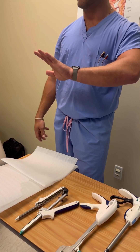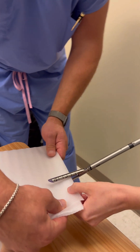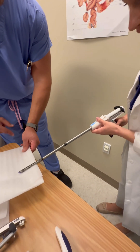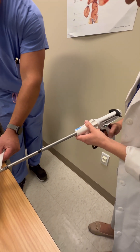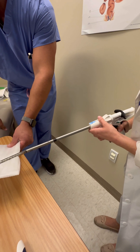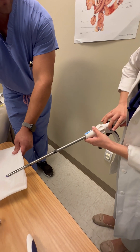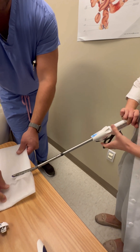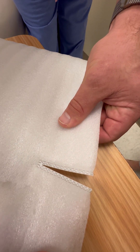Now we'll do a live fire. Get it around the tissue, squeeze down on the handle — make sure it's around where you want it. Push the green button, then squeeze all the way back, going up to 45. Keep squeezing, then retract the knife blade. As you can see: three staples on each side and a clean, crisp knife cut.